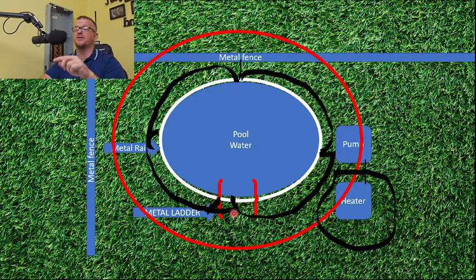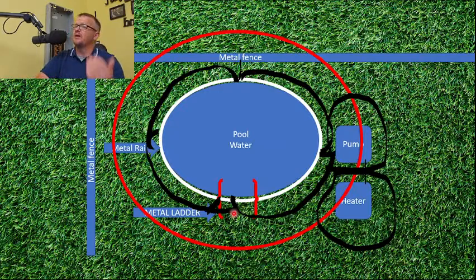I also go ahead and run a ring around the heater and around the pump — it's not required but think about it: are you any less at danger of touching something at a difference of potential while backwashing or fiddling with the heater? I'd argue you're at just as much or more danger there. It costs maybe four dollars more of copper to run that ring and completely ground that area. Talk to your inspector about it.